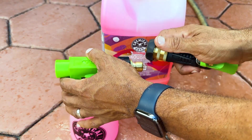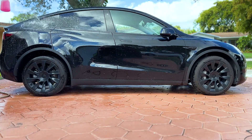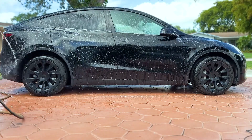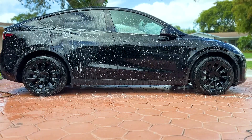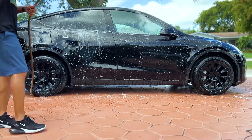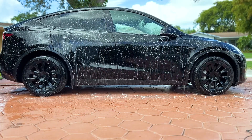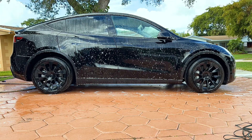I'm going to start with a pre-wash to loosen up the dirt that has accumulated since my last wash. When washing your car, you want to apply the least amount of pressure as possible to prevent any possible swirl marks. I'll let the suds sit on the car for approximately 10 minutes before rinsing. Now that the dirt has softened up, it's time to wash it off.